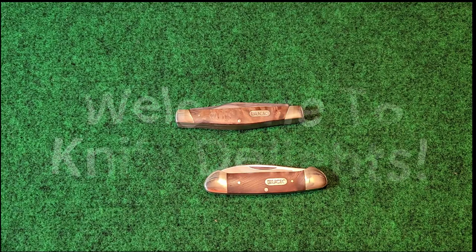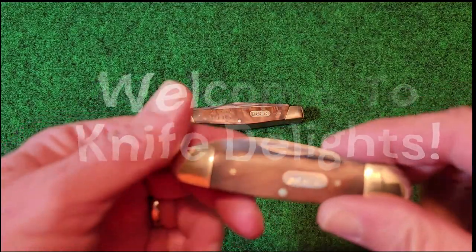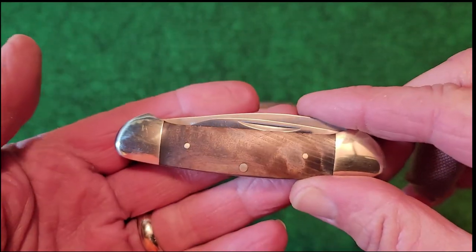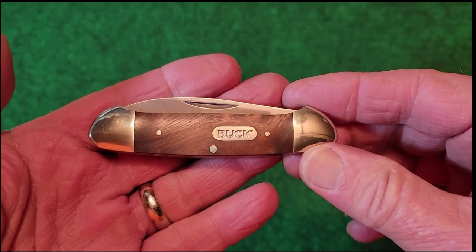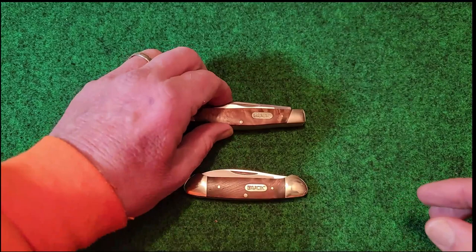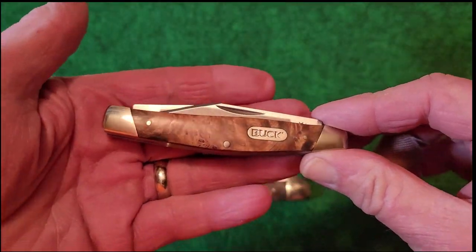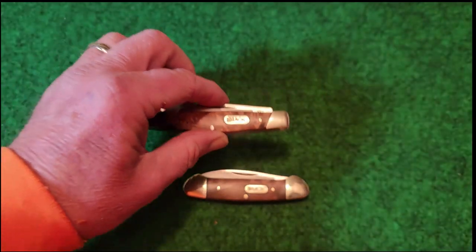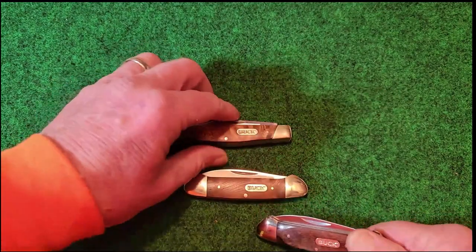Hello everybody and welcome to Knife Delights. I just really wanted to share this burl wood cover material that has come out on the new line of slip joint knives by Buck. These are the Chinese made versions — this is the canoe and this is the Stockman — and I got to tell you this burl wood is very striking. However I got just a little bit of bad news to give, so hang around. Unfortunately it's not all positive, but let's start at the beginning.